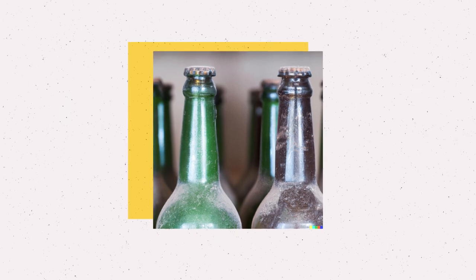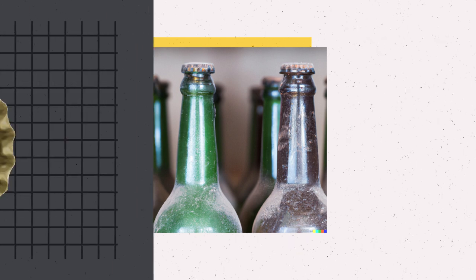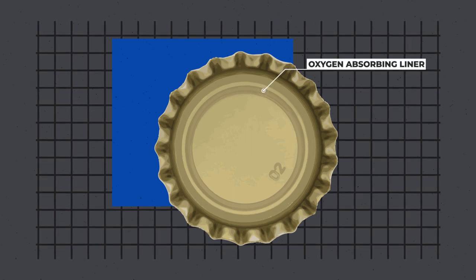Beer that's old and has been stored for a long time is also more prone to oxidation. Brewers will sometimes buy oxygen-scavenging bottle caps to prevent oxidation. These are caps that can scavenge or remove any oxygen from the beer to keep it fresh for longer.